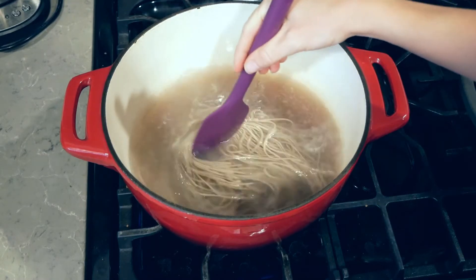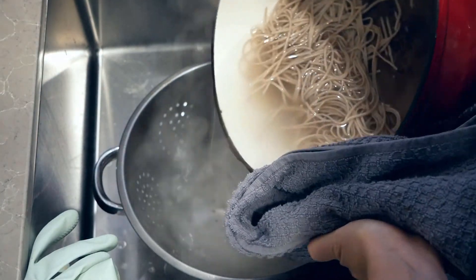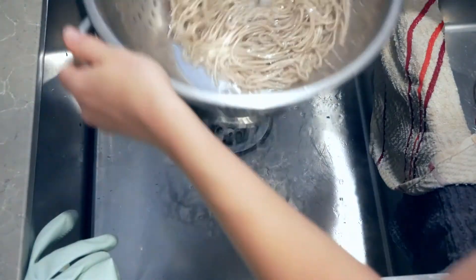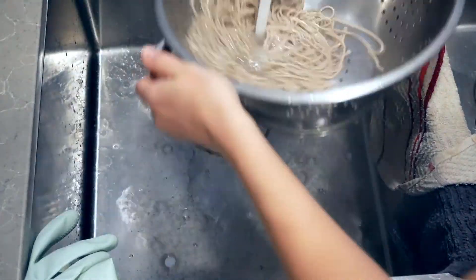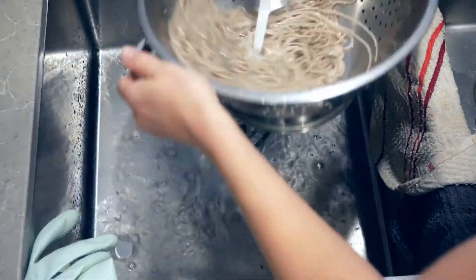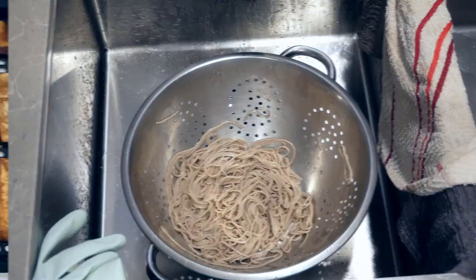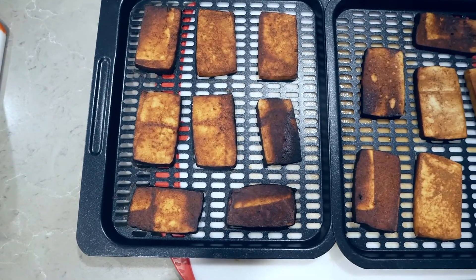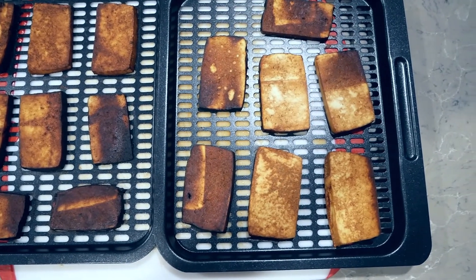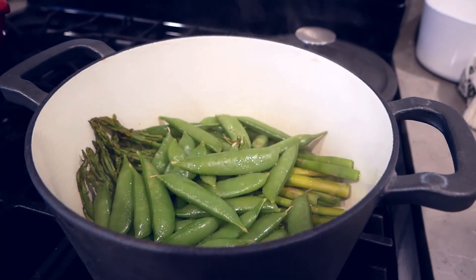Make sure to continue to check on your soba noodles because they can cook fairly quickly, and when they are done we're going to take them and strain them. When you're cooking soba noodles or udon noodles, make sure to rinse them off. The starch on there can really cause the noodles to stick together as they cool off or if they're stored in a refrigerator, and you don't want a block of noodles — you want individual noodles. When your tofu is done, take it out of your air fryer. When the asparagus are done, turn off the heat.